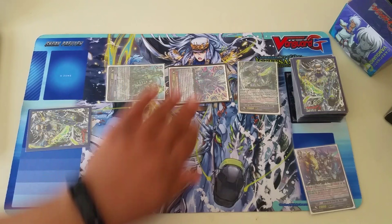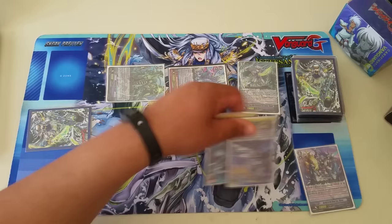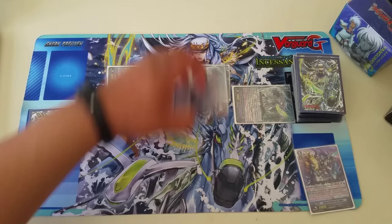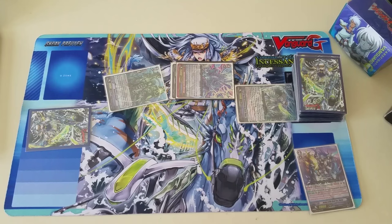Now since Tidal Boar's attacking at 26, your opponent's going to drop at minimum two cards — two 10k shields for one to pass — or a perfect guard, dropping two cards. So from two attacks in this column, that's two cards, and two cards from Magnum's column, so four cards potentially forced out of our opponent's hand. Then we do our triple drive. We have this vanguard attack — that's another card forced out since it's 11k on the vanguard — and then Thavis's Stride Break ability kills off another card on the board.